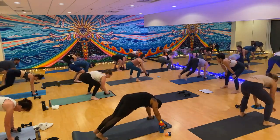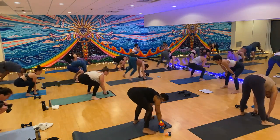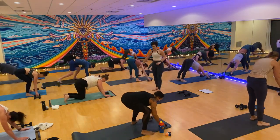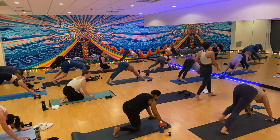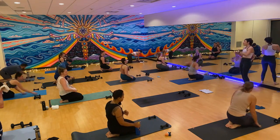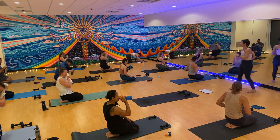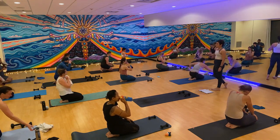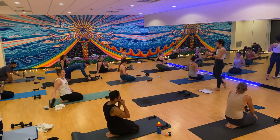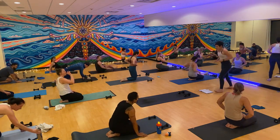Nice work, friends. Good job, Teresa. Downward facing dog. Drop down to your knees, grab a little sip of water if you want. Friends who are new, this isn't always normal what we're about to do, but it's fun and it's spicy. We're going to do a circuit — three movements, three rounds for each. First round, each move is a minute. Second round, each movement is 45 seconds. Third round, each move is 30 seconds. So it gets progressively easier as time goes on.